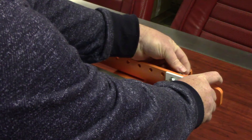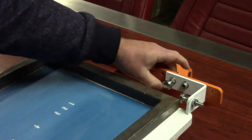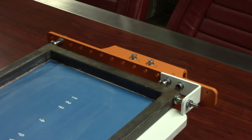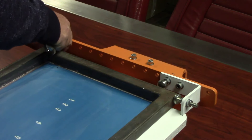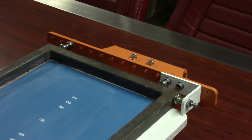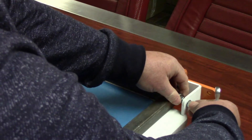Now tighten up the bolts on the back side of the register bracket. You can now do the same on the opposite side of the register bracket. You can adjust the side register pin to improve the center position of the screen.